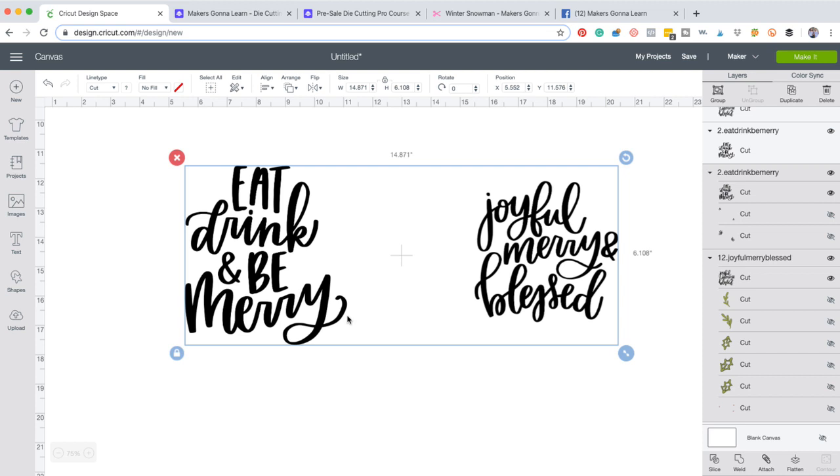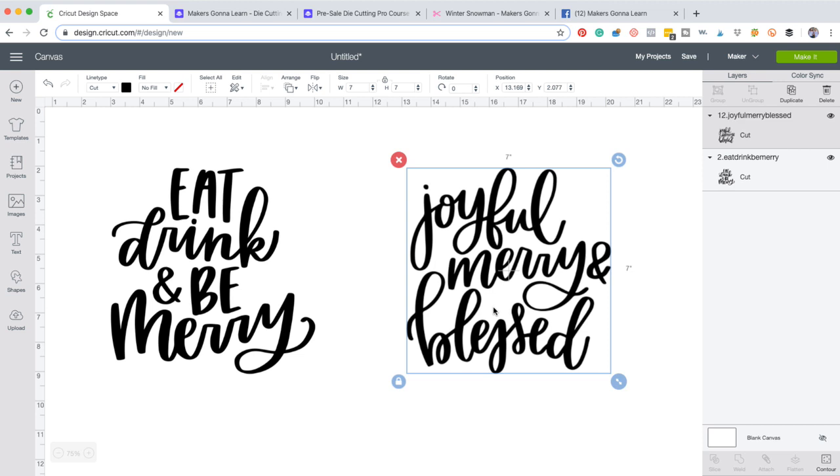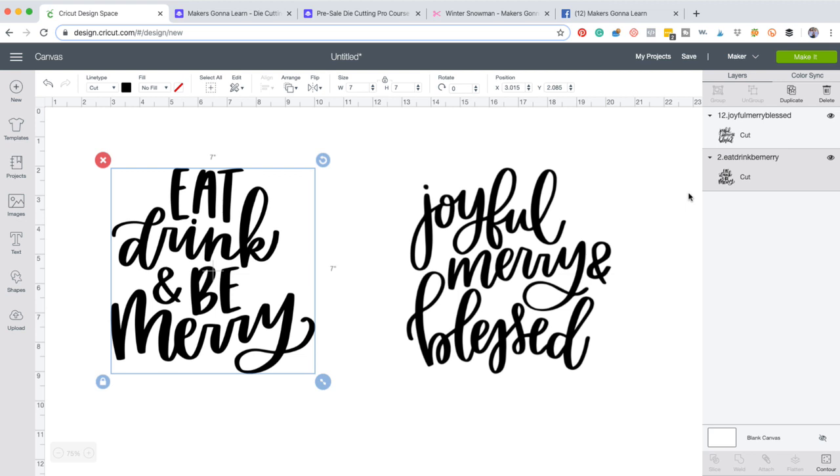We do not typically remove any artwork, just to let you guys know, but any that may have been purchased with our team that had anything to do that could be hurting our company or potentially you guys at home — we made sure to remove those just to protect ourselves. It was a proactive thing. We just don't want to potentially get sued and we don't want you guys to get sued either. So we love you and we want to take care of you guys. Continuing on, we're going to cut these both at seven by seven. These are super simple — this is 'Joyful Mary Blessed', number 12, and then you've got 'Eat, Drink and Be Merry', which is number two. You'll see that when you download it.